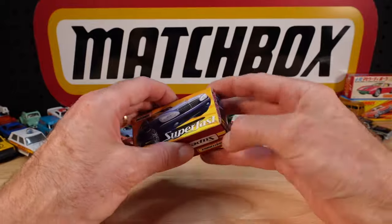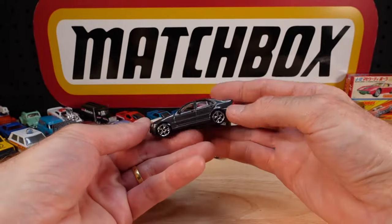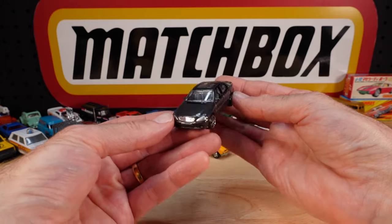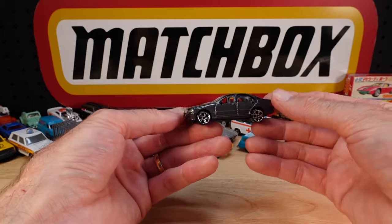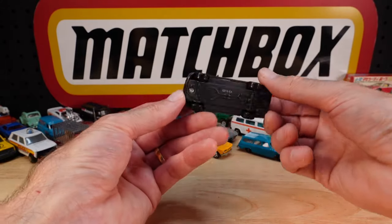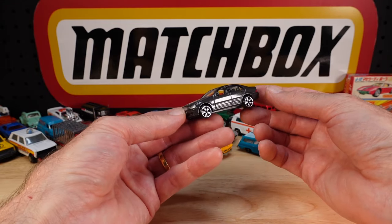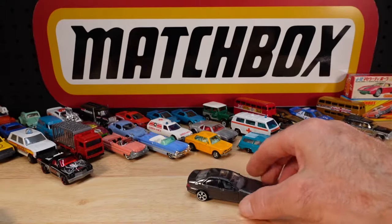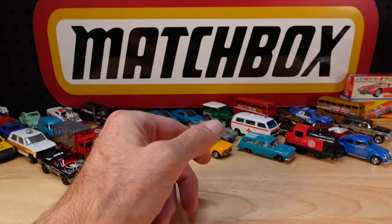Mercedes-Benz S500. Super fast, about 20 years old. Conservative car, not so conservative - conservative wheels. These are probably the least popular wheels, apart from the Tyco ones possibly. Matchbox or Mattel ever created. Got some hate when I did that review.